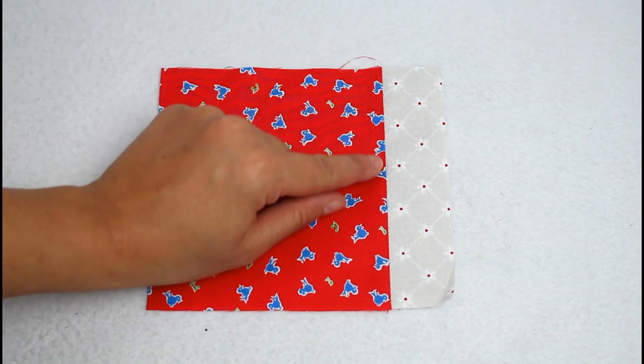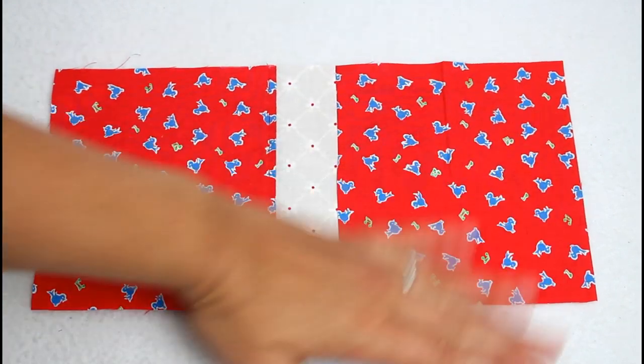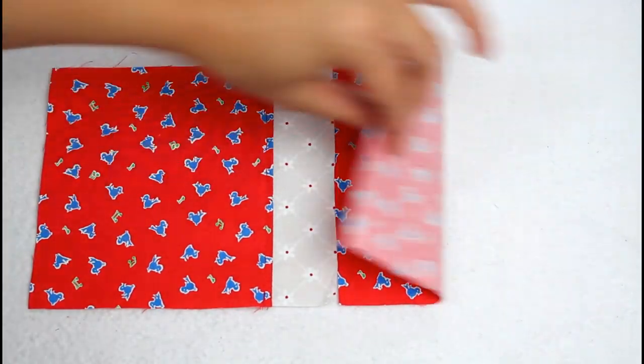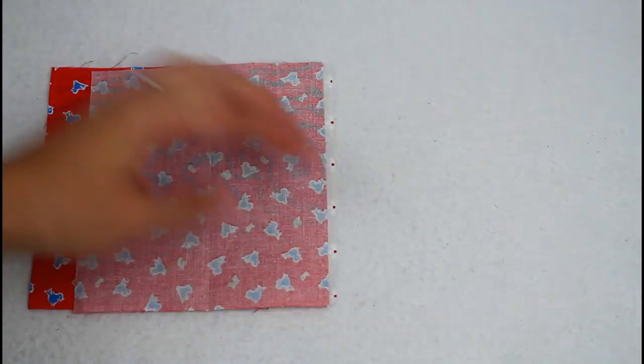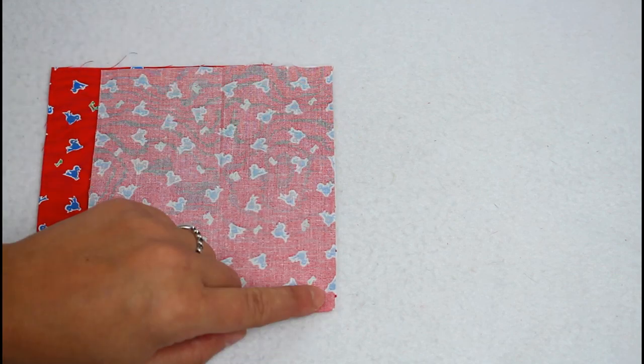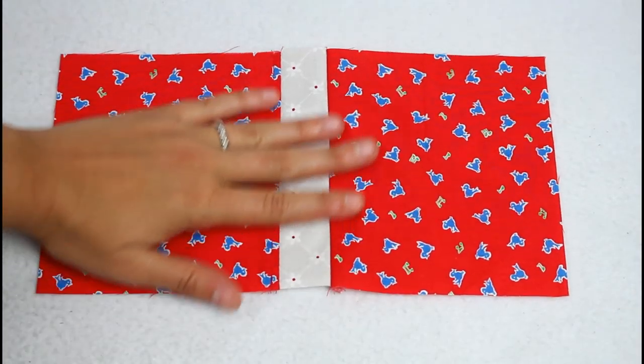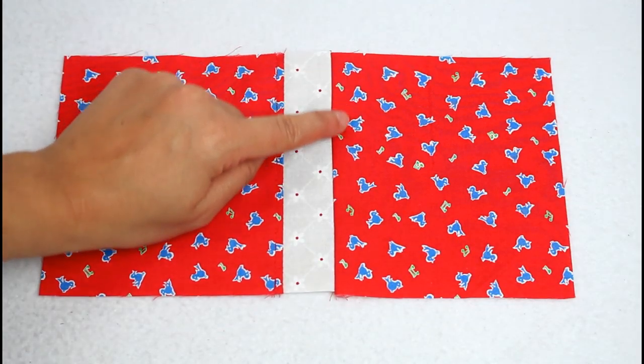Sew a top stitch along the edge to hold the seam allowance in place. Repeat these steps with the final outer piece — lay it right sides together matching up the edges, sew with a quarter inch seam allowance, open it up, press the seam allowance toward the larger fabric piece, and top stitch.